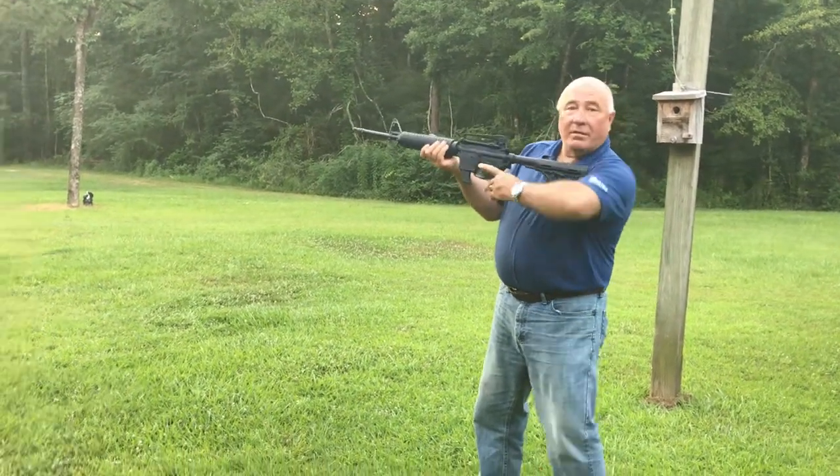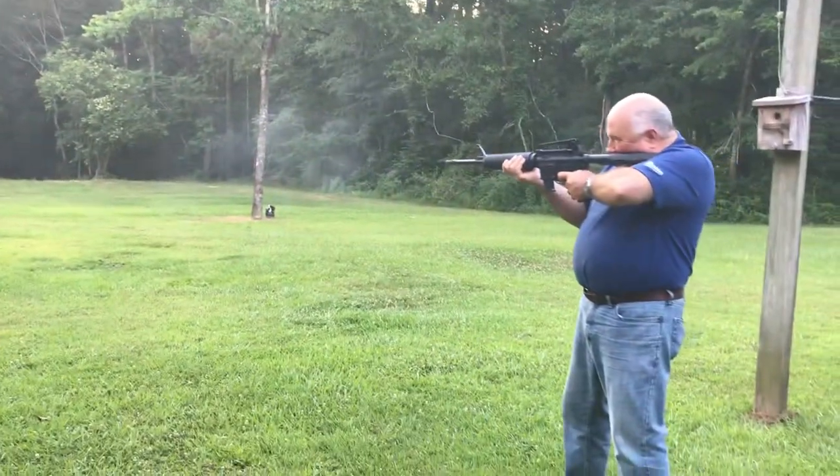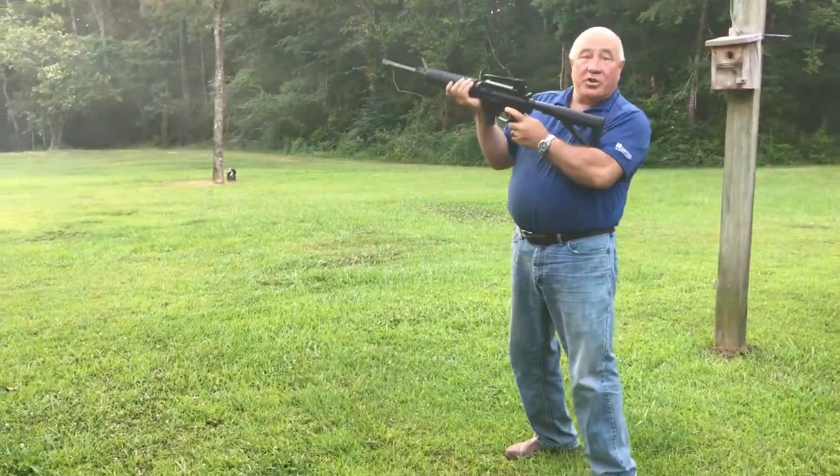Now we're going to shoot it. Listen for the ding-a-ding-a-ding. It shoots.